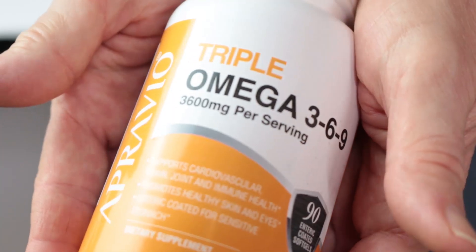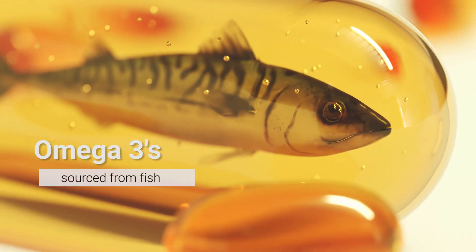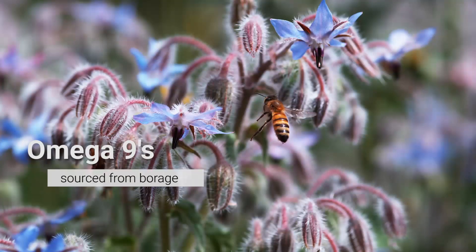Omega-369 contains three fatty acids: Omega-3s sourced from fish, Omega-6s sourced from flax, and Omega-9s sourced from borage.